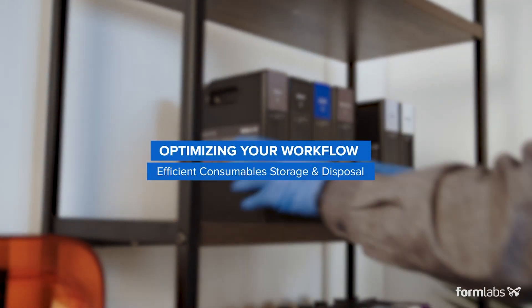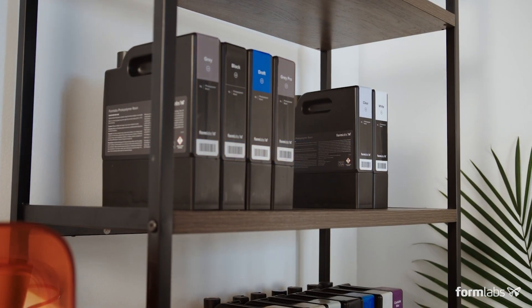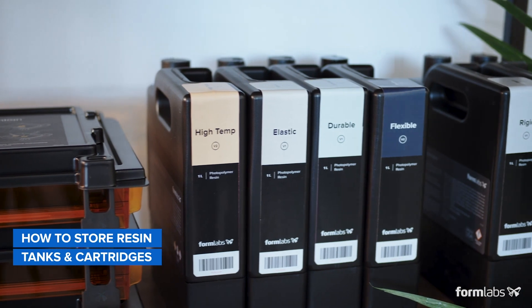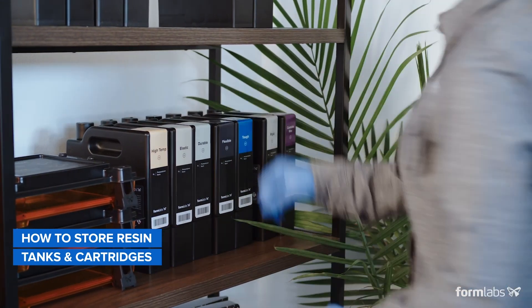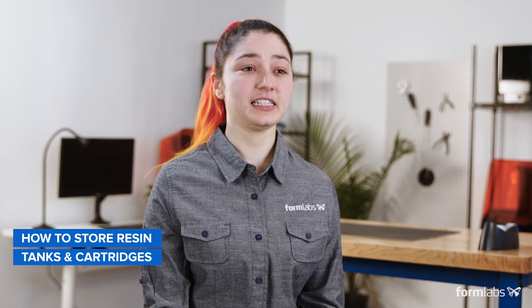An important part of the SLA printing workflow is the storage and disposal of solvents and resin. Proper resin storage maximizes the lifetime of your materials and your print success rate. Sunlight and other sources of UV light can cure photopolymers in the resin prematurely, so it's very important to store resin cartridges and tanks in a cool, dry space away from direct sunlight. Although both tanks and cartridges contain UV-blocking plastics, it's a good idea to take extra precautions to maximize your resin shelf life.